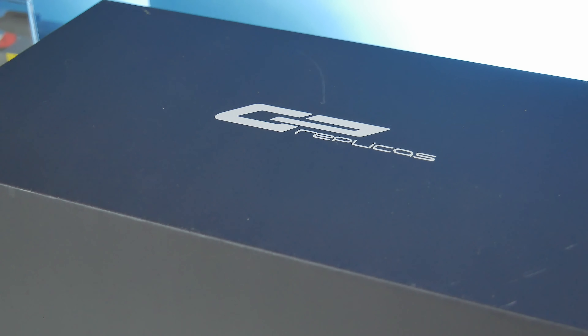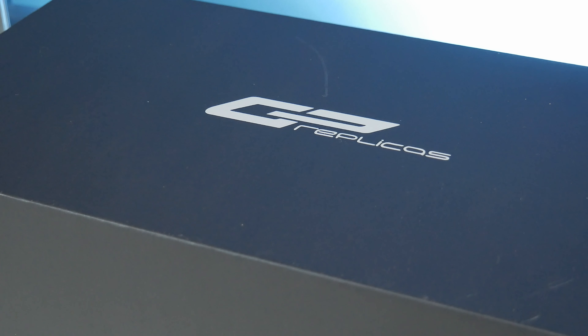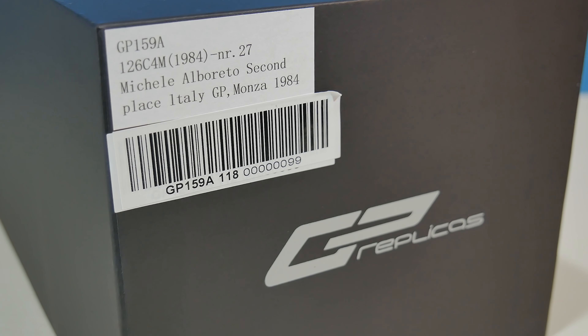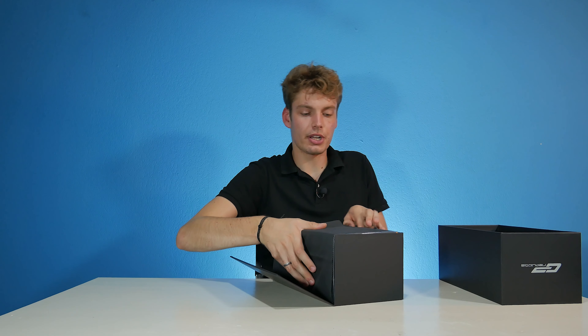Let's get straight into the review of this beautiful model car. Interesting looking box we have here — it's not that flimsy cardboard, it's actually very hard, durable cardboard. On the top we have a GP Replicas logo, and at the side we have a sticker with info and a barcode as well. And there we have it — let's take it out of the case.